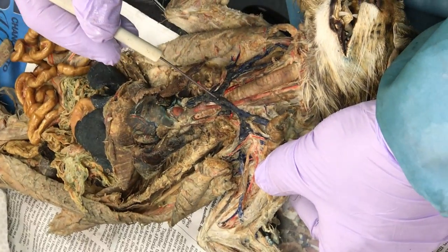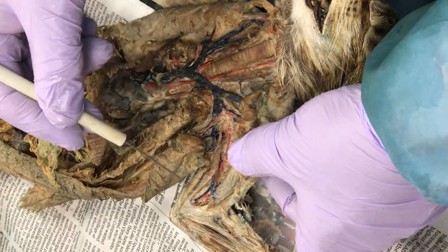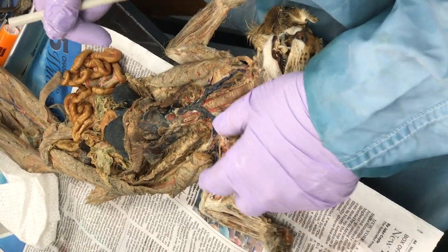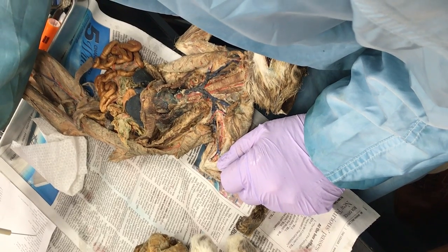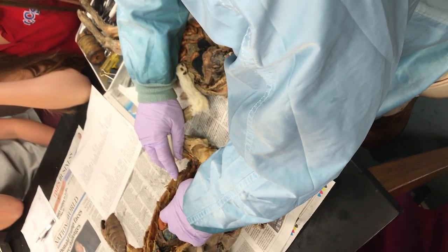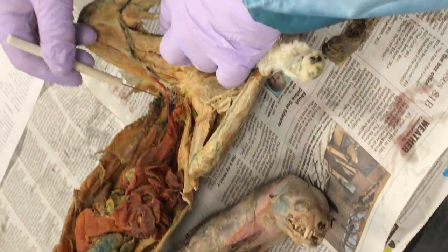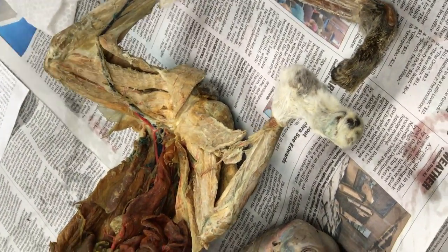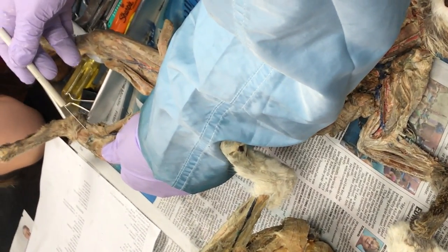Pin-wise: superior vena cava, innominate, external and internal jugular, subclavian, axillary, brachial, radial and ulnar. The ulna goes to the elbow — ulna to elbow, you can memorize that. The radial goes the other direction. We also have the femoral — blue, red, right in there along the femur. The saphenous goes all the way down to the ankle. There's the saphenous vein — you can't miss it.